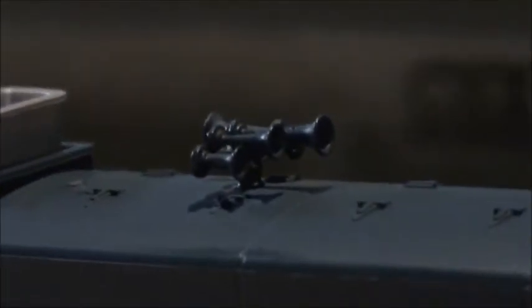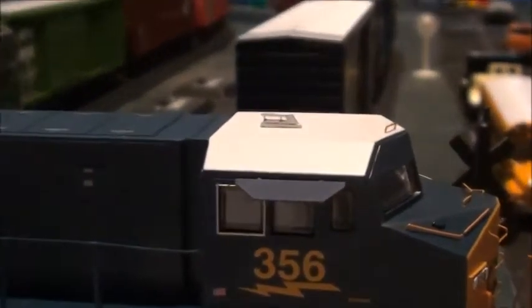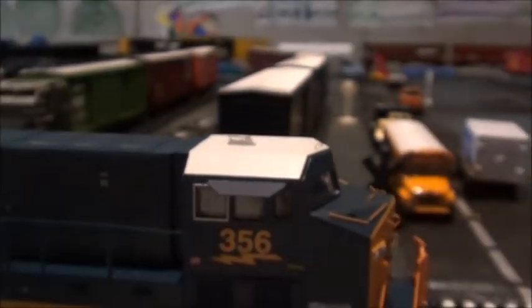Up here it's got a nice K-5LA horn. The exhaust stack grilles are nicely done — lots of great detail — and there's a Sinclair antenna. Looks absolutely really nice.